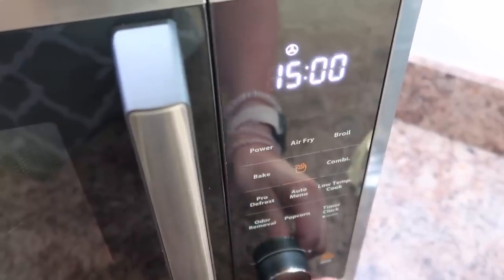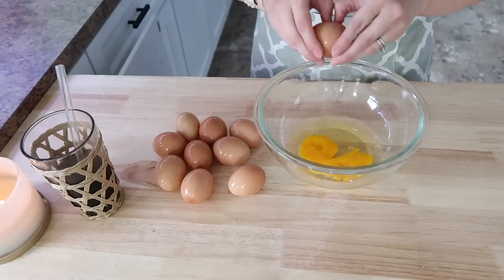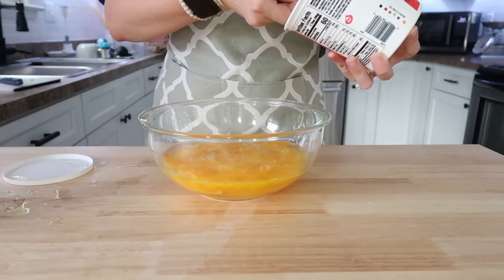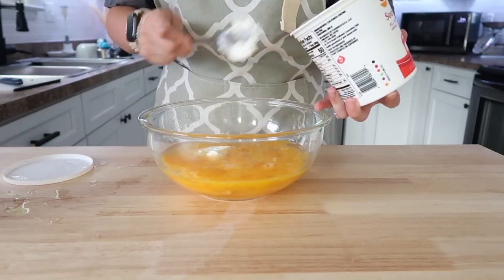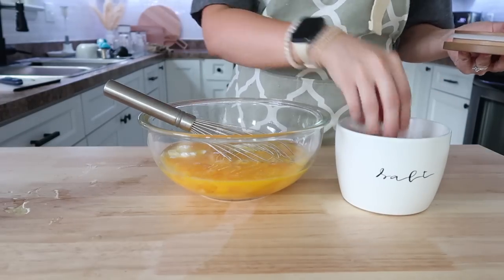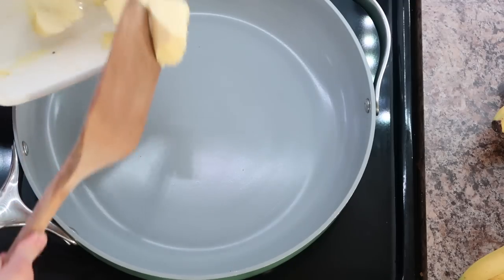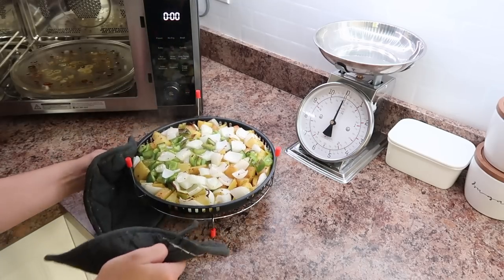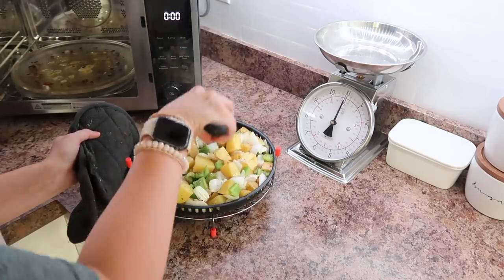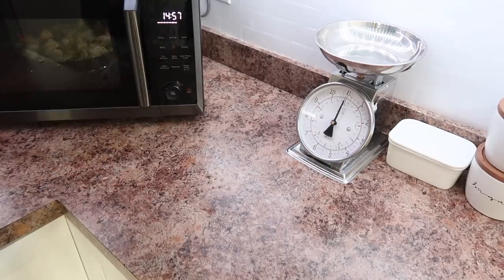I put them in for about 15 minutes, then stirred them and put them in for another 15 minutes. In the meantime, I'm scrambling my eggs for my breakfast bowls, and this is my secret sauce for two absolutely perfect eggs — my favorite way to make scrambled eggs. My daughters have gotten so used to this method and ask for it now. That is just adding a nice dollop of sour cream into your eggs as you're whisking them. It makes them so creamy and delicious. I pulled out the air fry basket, stirred my veggies, and popped it back into the microwave air fryer.